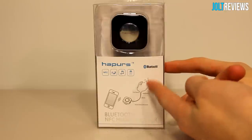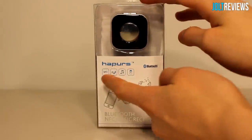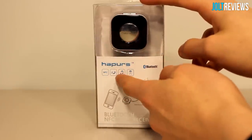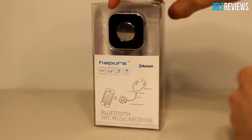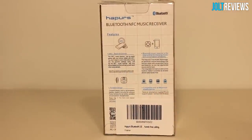On the front of the box there's a diagram showing what this can be used for, a picture of a phone, the product name, and NFC compatibility. There's also a calling icon because the receiver has a microphone. On the back it lists features — 'NFC Touch and Connect' — the NFC music receiver can be easily paired with your phone or tablet with NFC, without going into the phone's settings menu.